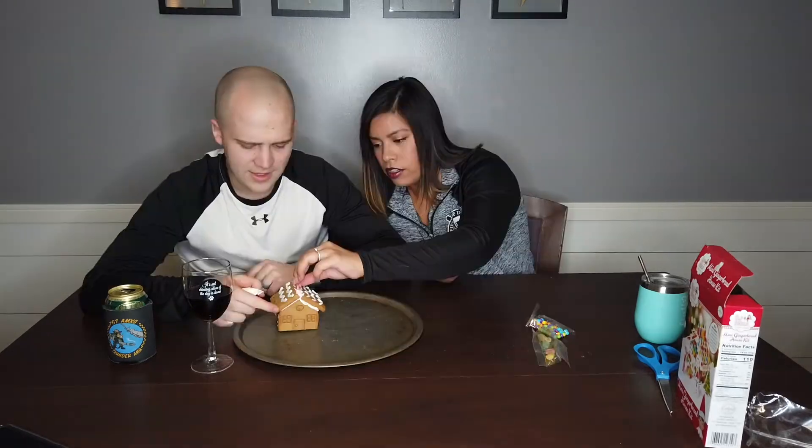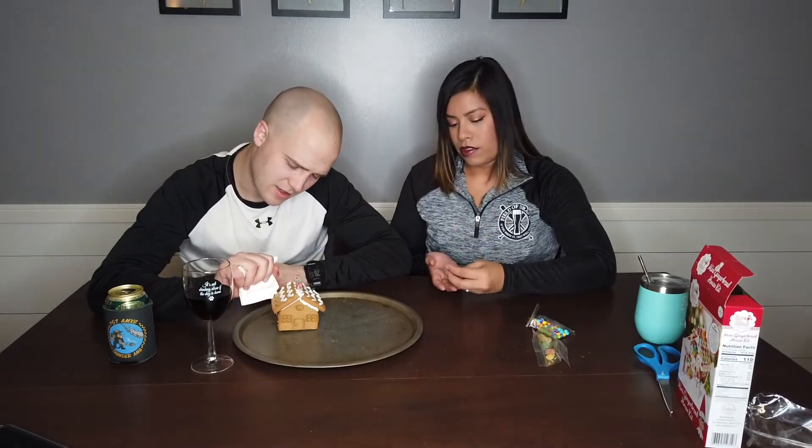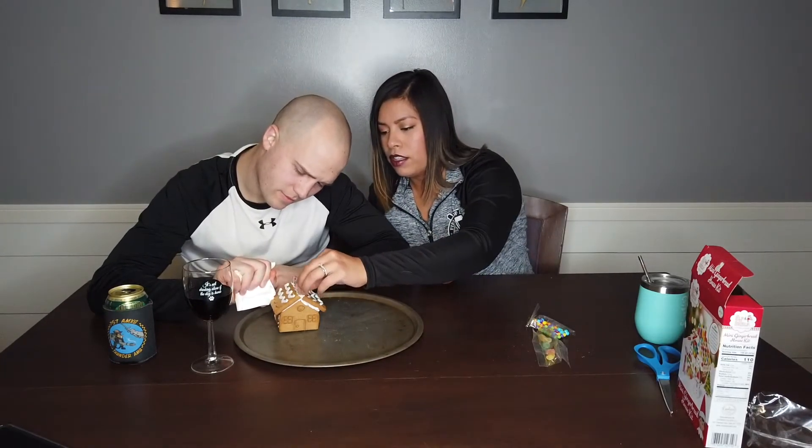Hey, also — there's an elf on the shelf in this gingerbread house kit! Did y'all do Elf on the Shelf? No. I think that wasn't a thing until like the last couple of years — or maybe it's actually an old thing. We definitely did not do it growing up.